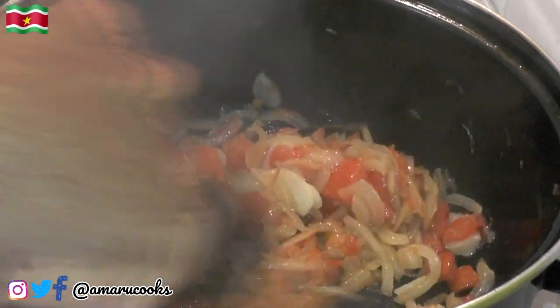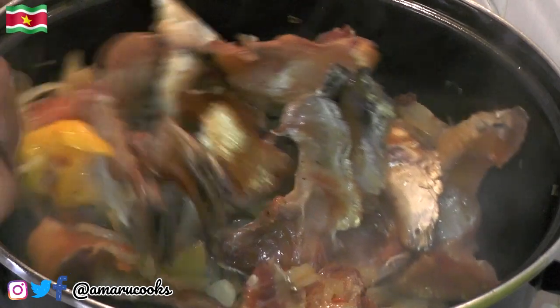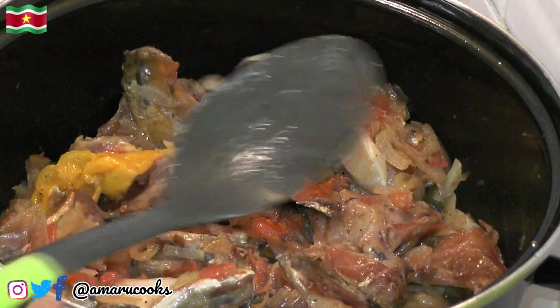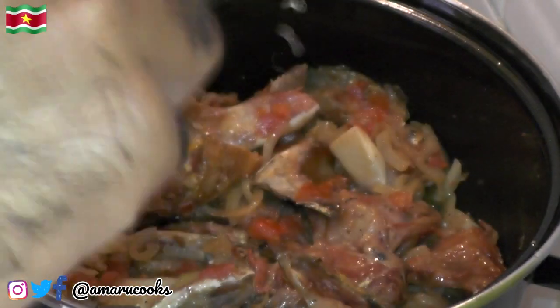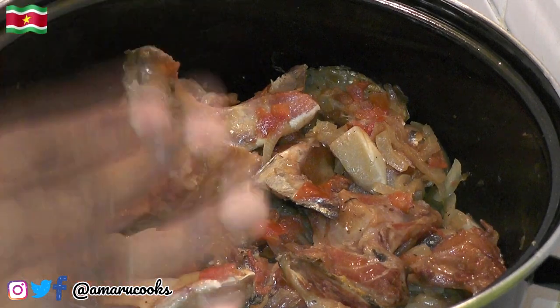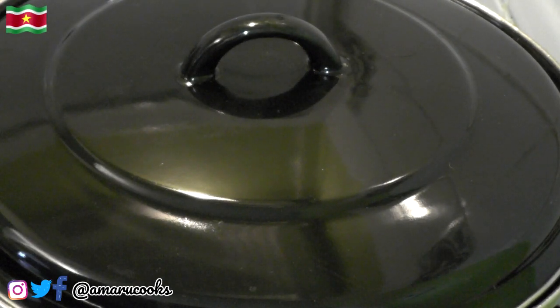The tomatoes have reduced and so have the onions, so now we're gonna add the fish just like so and give that a good stir. We're also gonna add just a couple of droplets of water. We'll now cover the pan again and allow the fish to simmer for anywhere between 10 to 15 minutes on low heat. It's been about 15 minutes now — let's have a look.